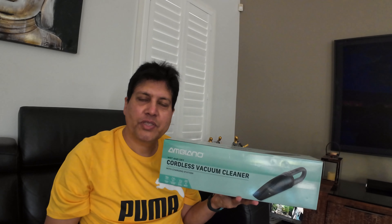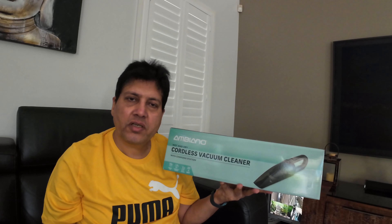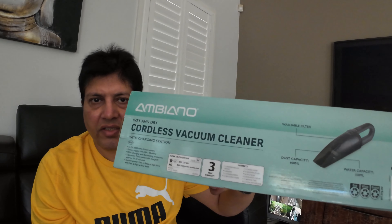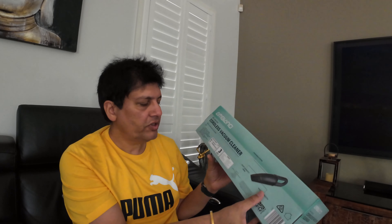Hi guys, welcome to my YouTube channel. Today in this video I am unboxing another product from Aldi — this is the Ambiano wet and dry cordless vacuum cleaner with the charging station. I bought it for 40 dollars and it comes with three years replacement warranty, which is damn good for this price.